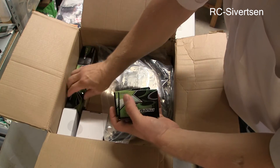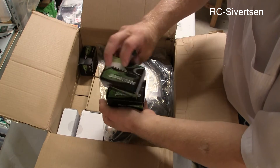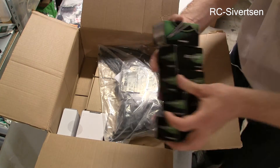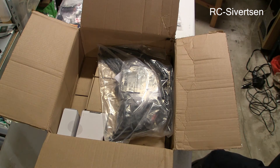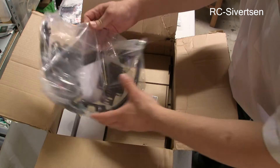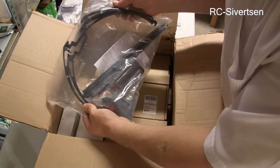And I do believe we have five of these — one, two, three, four, five. I'm going to put them over here. And this is landing gear.